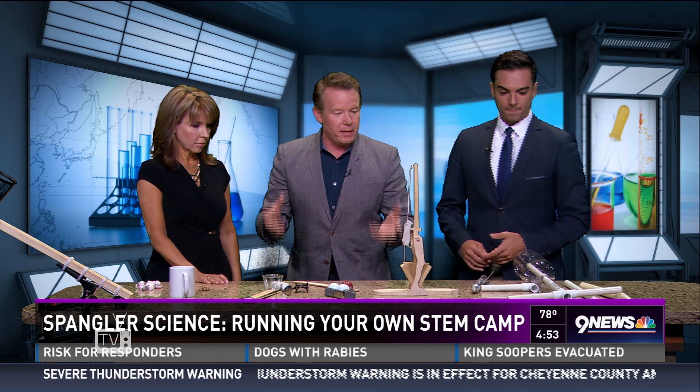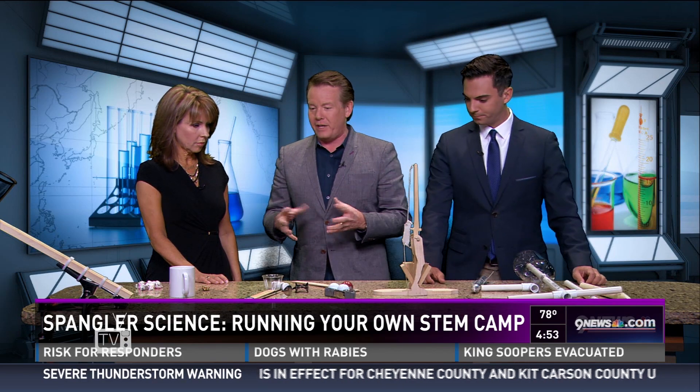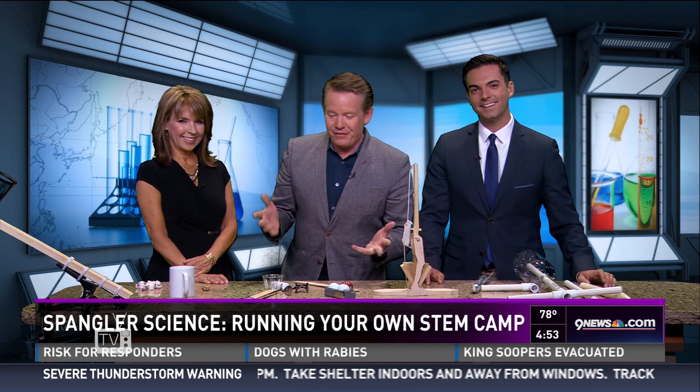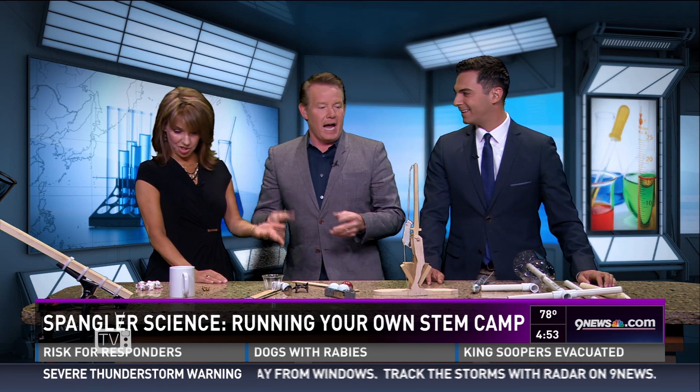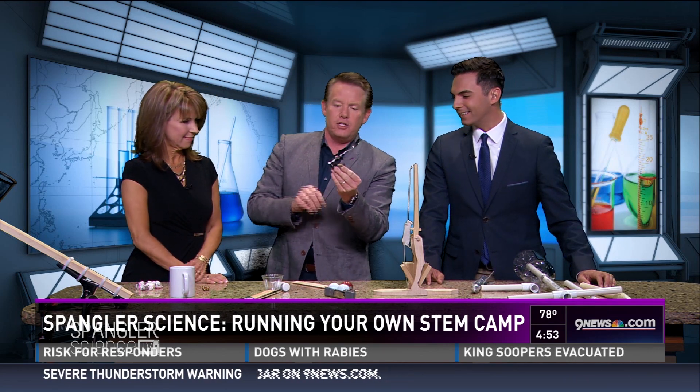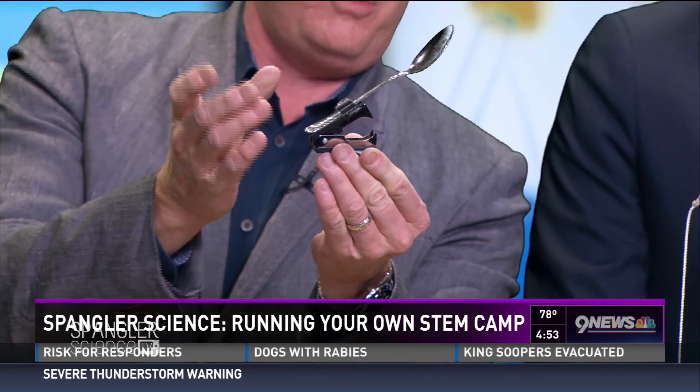A viewer called in and said they're running their own camp and found all the ideas at 9news.com — look for Steve Spangler. After all these years there's a lot of content there. Let me show you how to do a catapult at your desk — you're going to love this.